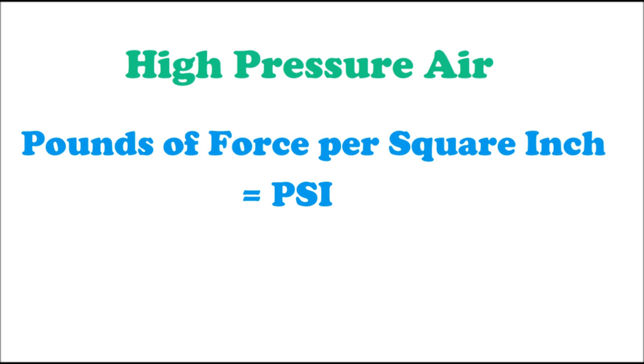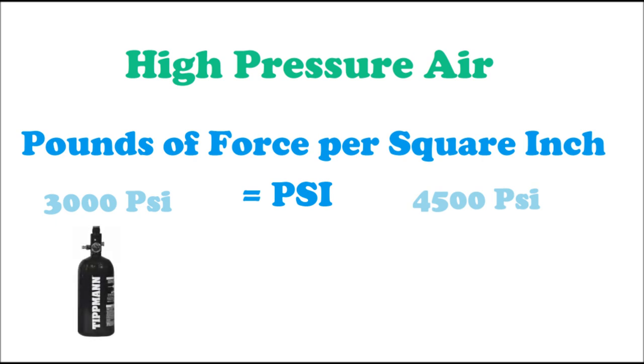Tanks used for paintball typically handle either 3000 PSI or 4500 PSI of compressed air. 3000 PSI tanks are typically made completely out of aluminum, whereas 4500 PSI tanks are usually thinner aluminum lined with carbon fiber to make them lighter and stronger. The main benefits are that aluminum tanks are cheaper and affordable for the average beginner, while carbon fiber tanks cost more but are lighter and can carry more compressed air.